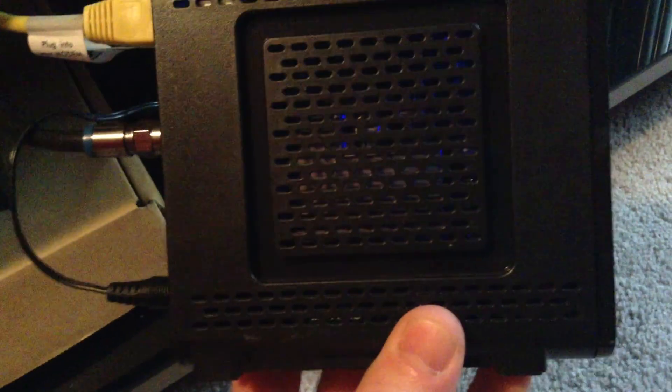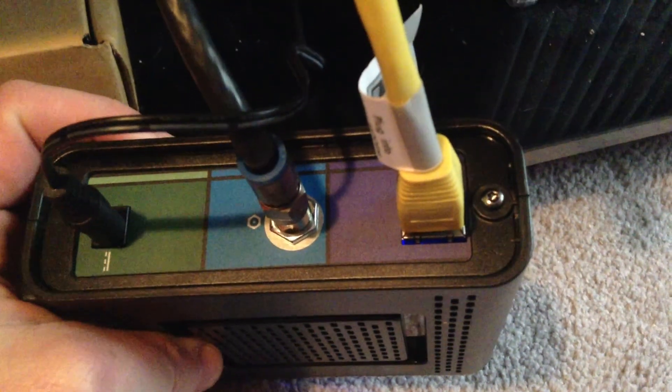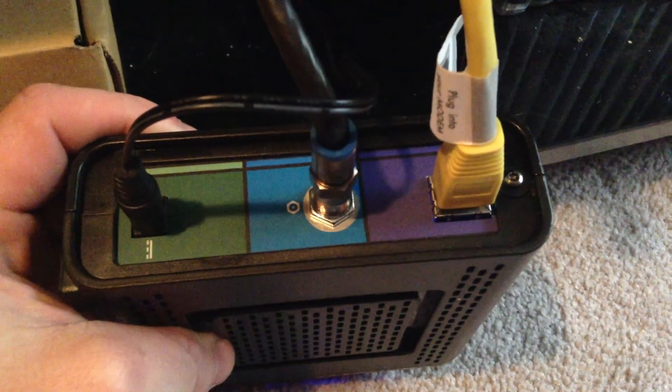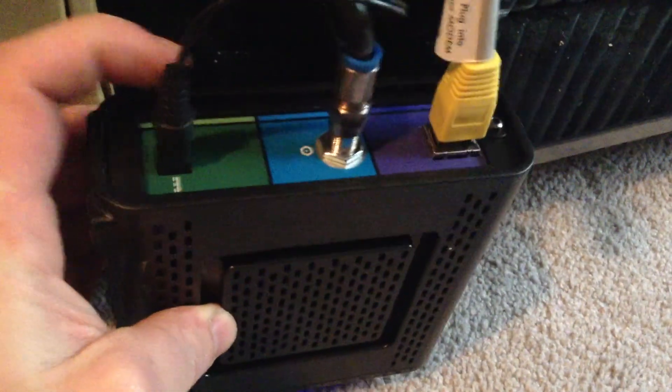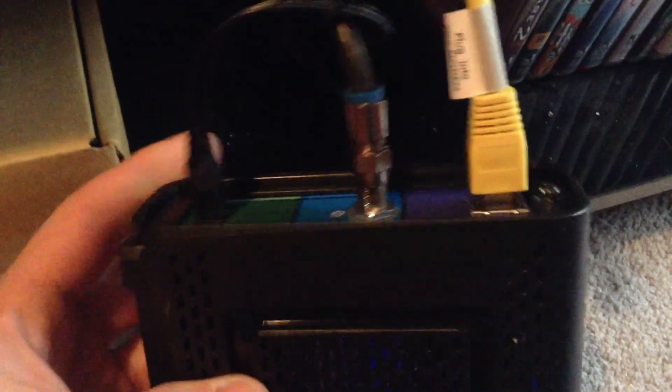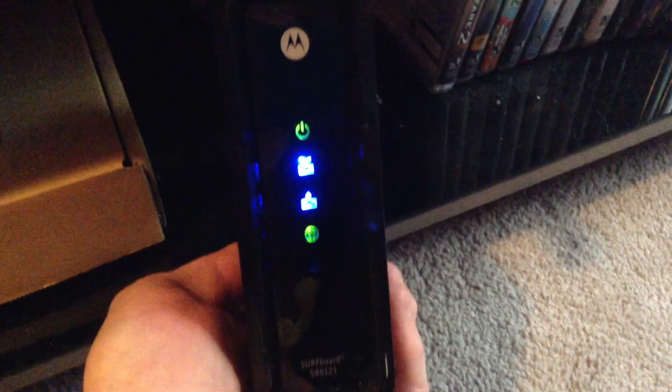So yeah, it's gonna be a quick little review. I've had no problem with it, internet seems to be faster. There's your connections — that's to your router, the yellow one, and of course your internet plug into the wall.